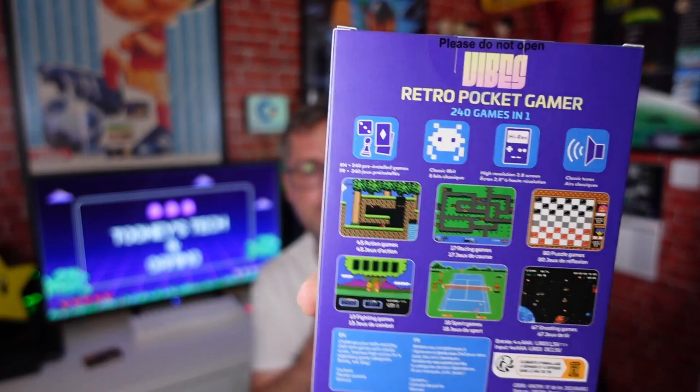So what do we have? 240 games in one. It is a retro pocket gamer with six different game categories: 45 action games, 17 racing games, 80 puzzle games, 13 fighting games, 18 sport games, and 67 shooting games — that adds up to 240. We have 240 pre-installed games, a classic 8-bit high resolution 2.8-inch screen, and classic tunes. It runs off four triple-A batteries.